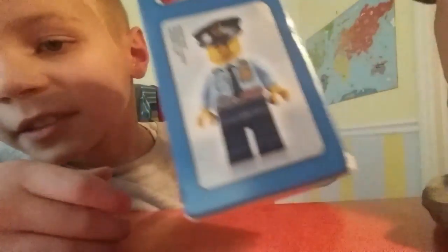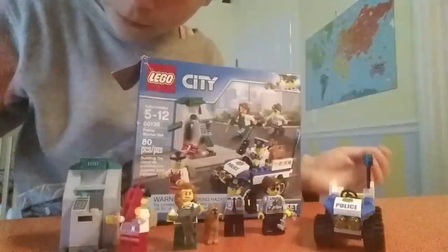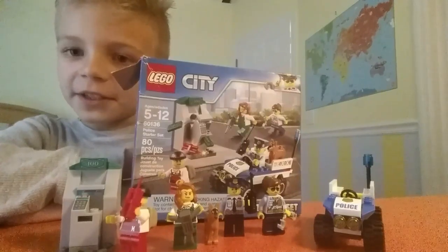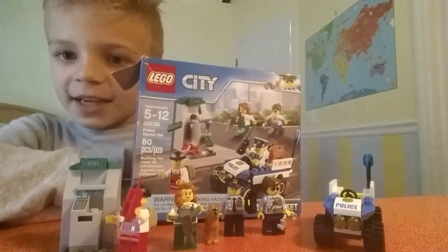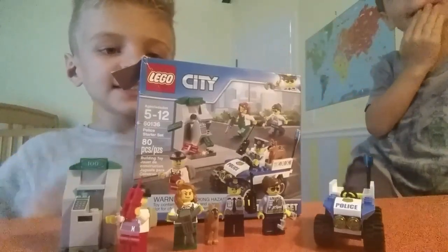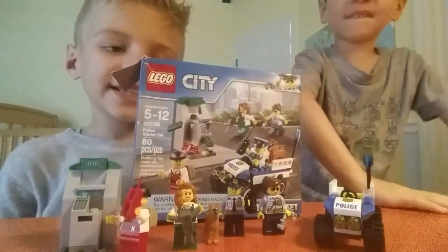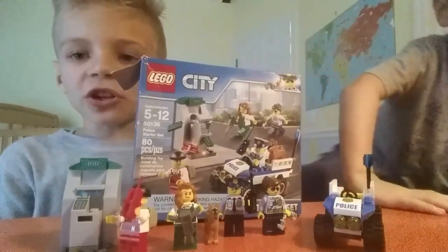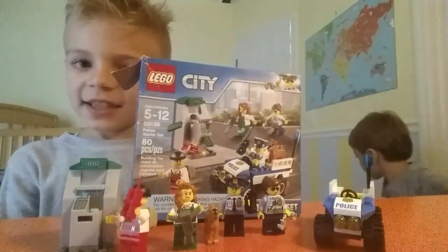And here's the actual size of the minifigure. Thanks for watching this video — stay tuned for more videos that are coming on the way. And if you want to get this set, here's the set number: 60136. It's called Lego City Police Starter Set. Thanks again.